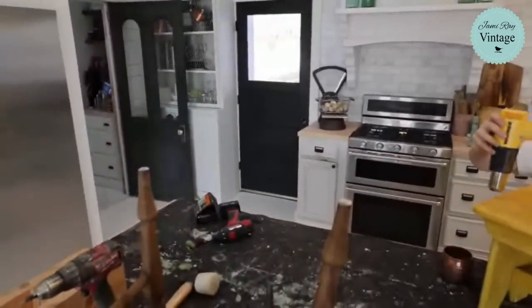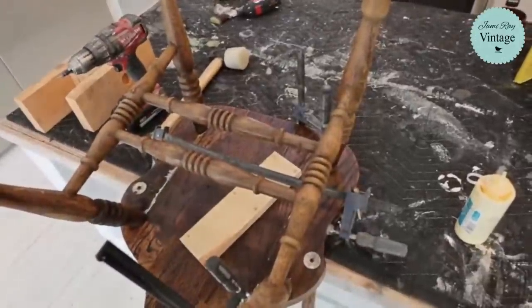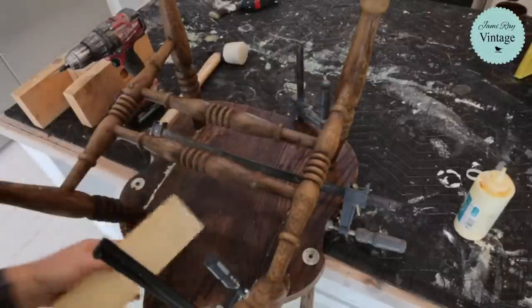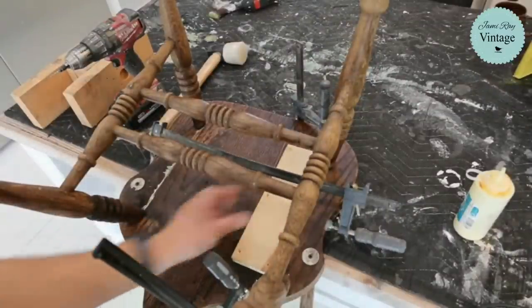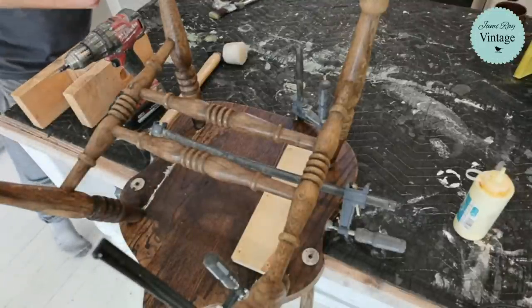We're going to avoid the heat gunning for a second and get a close-up of what's actually happening. So if you're just joining, we pre-drilled and countersunk the holes on this, then glued it up and got it all clamped. Now I'm going to attempt to drill around the clamps — we'll see how that goes.